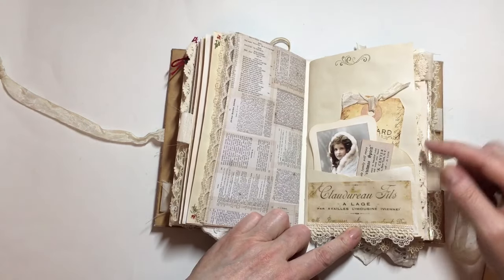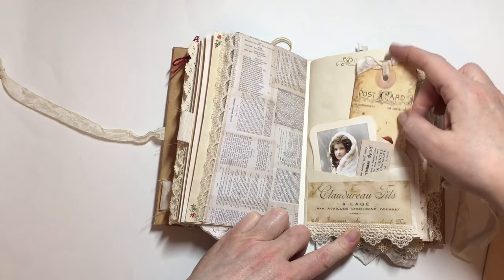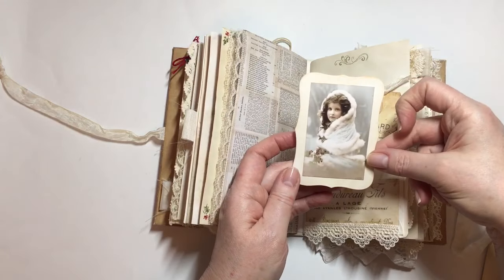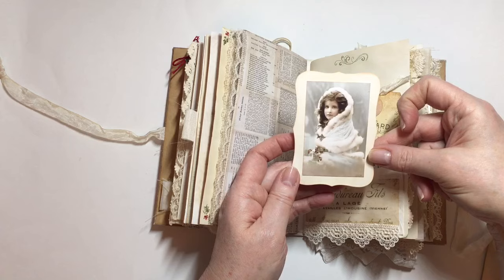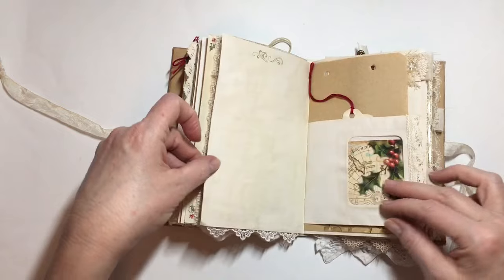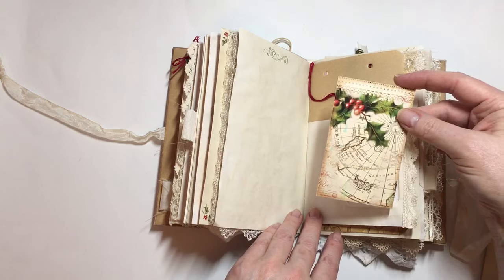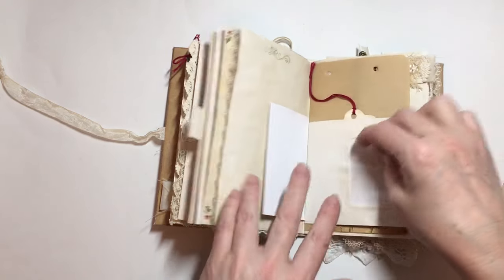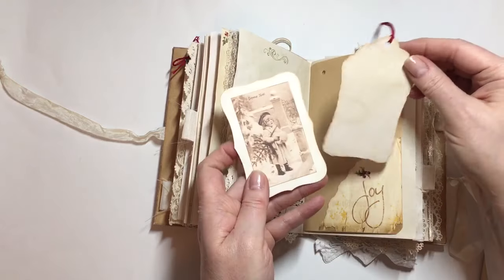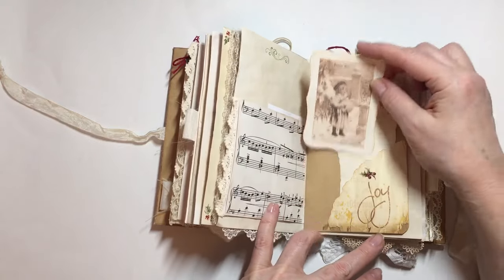This is an envelope that I've used as a pocket, and I've got a vintage Santa tag — more ephemera from the Tim Holtz pack — and then that really pretty Christmas picture of a girl. There's also an envelope I've added a bit of trim to from Nectar's Creations, and just a plain tag with a bit of trim and another vintage image.